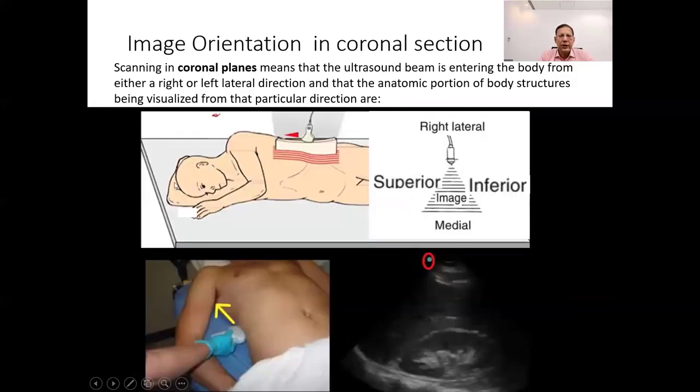When we scan in coronal planes, we're imaging the body from a side view, either from the right or left lateral direction. The ultrasound beam enters the body from either the right or left side, meaning we're looking at body structures from a lateral perspective rather than from the front or back. From this lateral direction, we can visualize different anatomical portions: lateral — structures away from the midline; medial — structures closer to the midline; and superior — structures above the point of entry of the ultrasound beam.